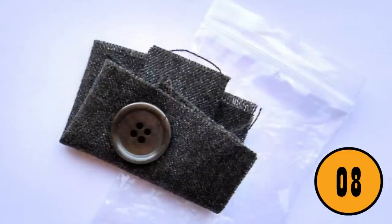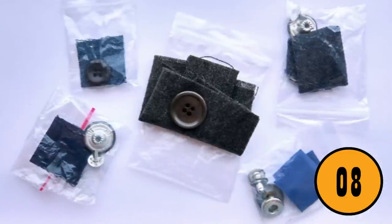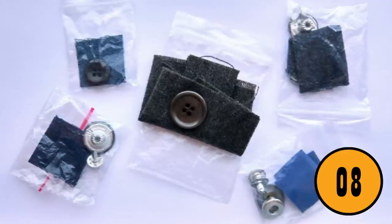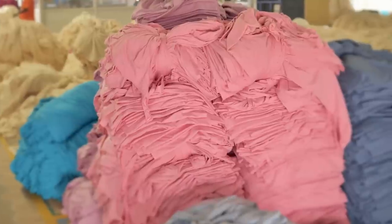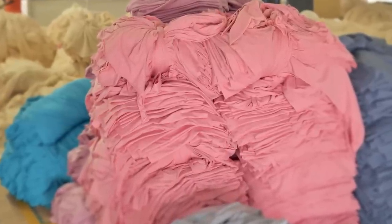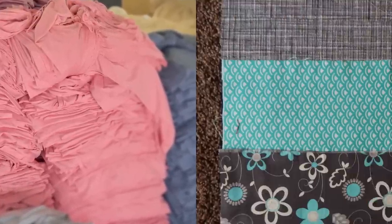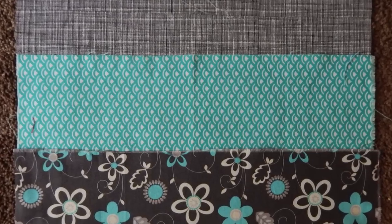The extra scrap of material that comes with new clothes. Many people believe that the extra scrap material is to patch the article of clothing if it rips, or to replace a button. This is not true. The actual reason that clothing manufacturers add the scraps of material is so that you can wash it first. This will let you see how the laundry detergent and the washing cycle will affect the clothing, saving you from fading or shrinking an outfit the first time you wash it.